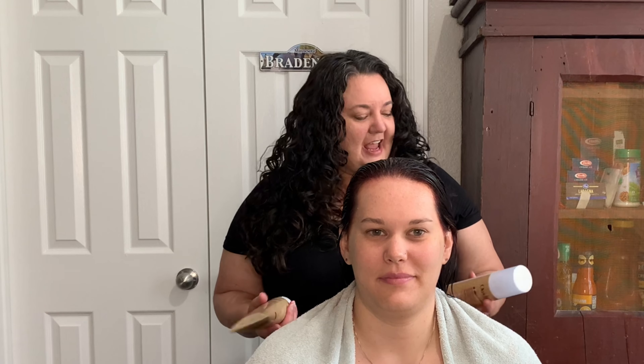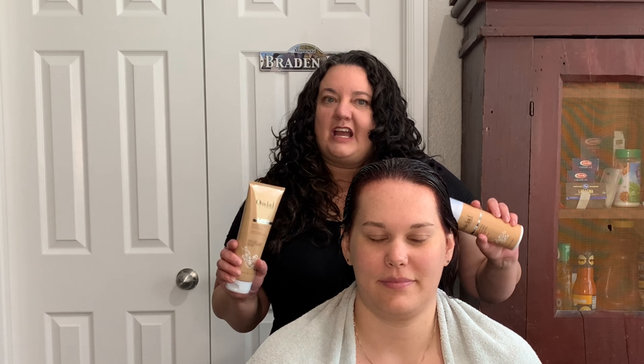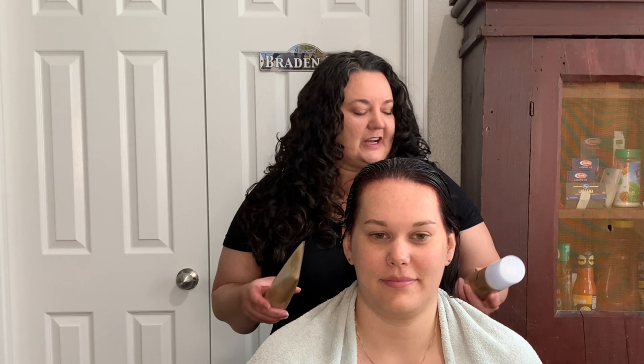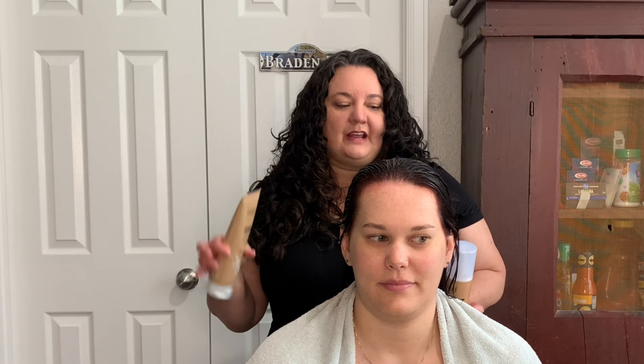Now we're going to go ahead and start with the product application. I'm actually going to be trying the Wee Dodd Curl Shaper line on her hair. I haven't used these yet, so we're trying them out for the first time. Her hair is the type of hair that these products are made for — they're very lightweight and good for fine, easily weighed-down hair. So we're going to go ahead and give these a try.